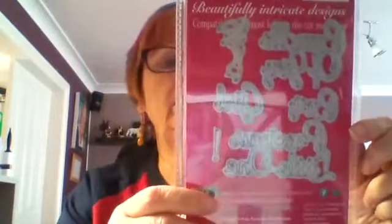Right, more dies. These are actually word dies and as you can see, you've got Bundle of Joy. It says girl and boy, and you've got Precious Little One. And there's the size of them — you've also got an exclamation mark. They're £5, so they're very, very useful I would say.